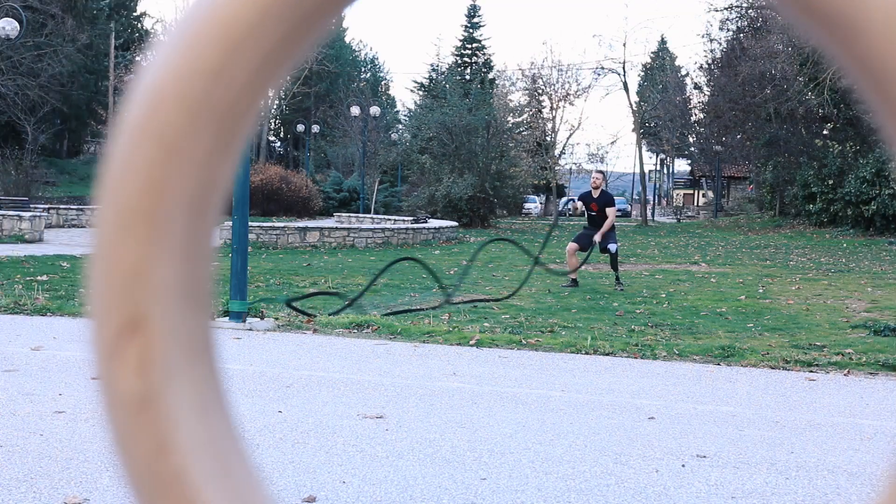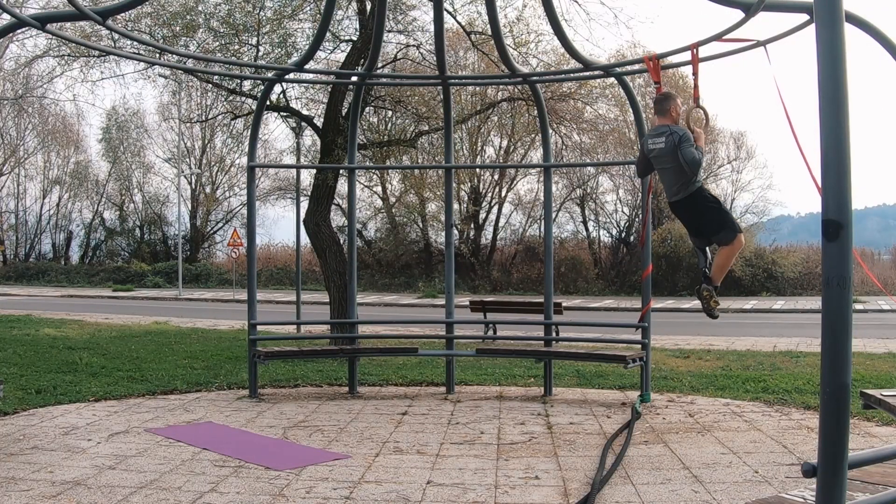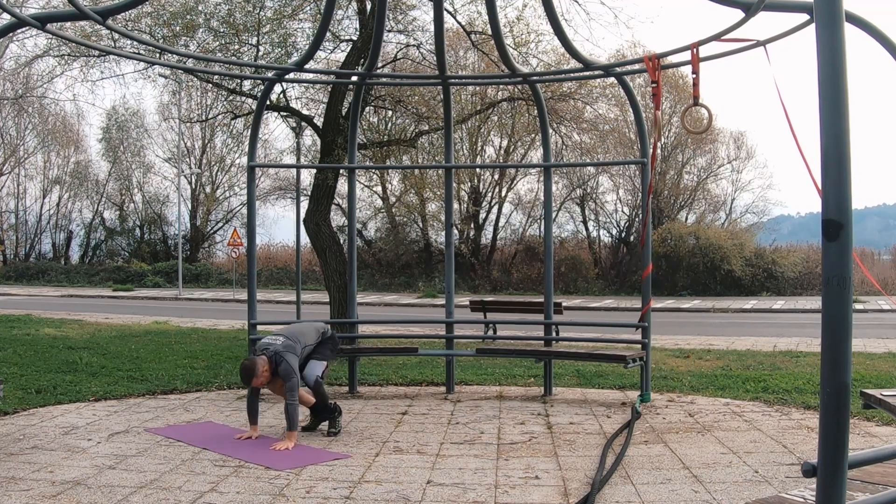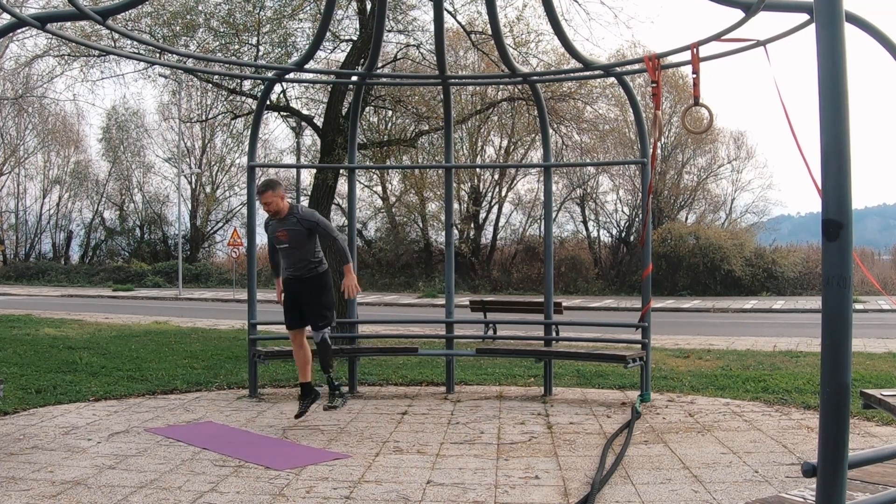You'll build a symmetric, strong, and lean physique all in one workout that doesn't have to last more than 45 minutes, including a proper warm-up. In my next video, I'll be sharing these types of battle rope and calisthenics workouts. Till then, keep on training.